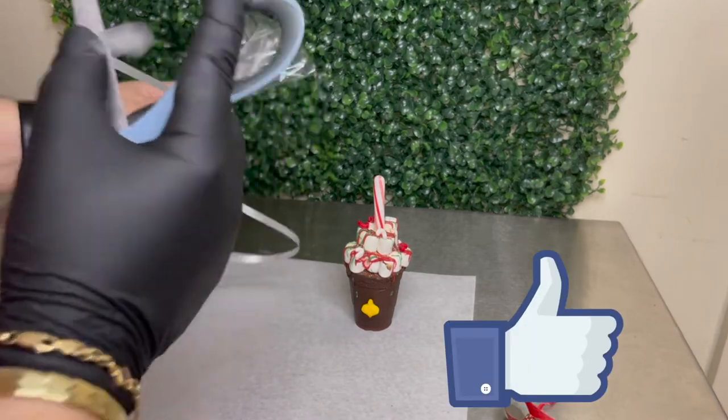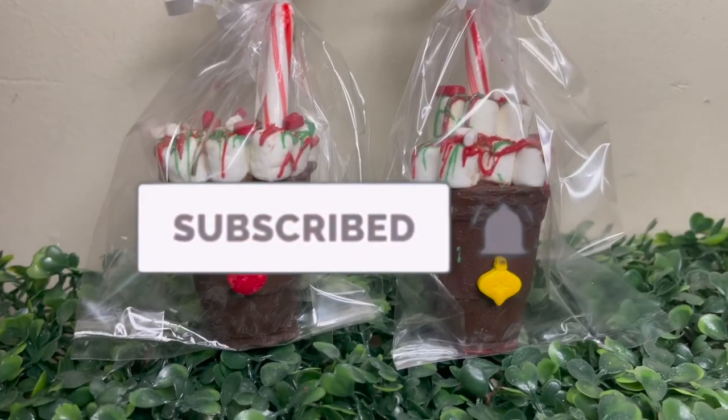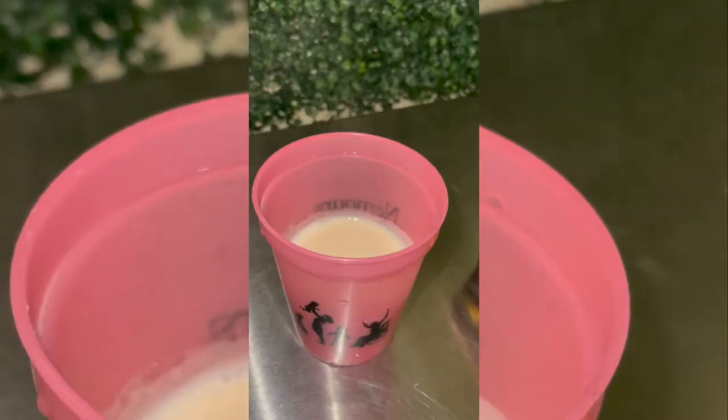I really hope you guys enjoyed this video. If you did, don't forget to give it a thumbs up — it would really help me so much. Also don't forget to subscribe and turn on post notifications because I will be dropping bangers. Enjoy the video of how they turned out.